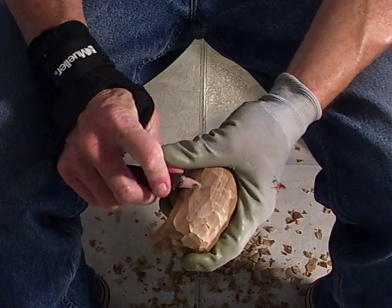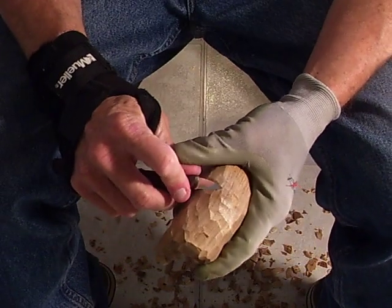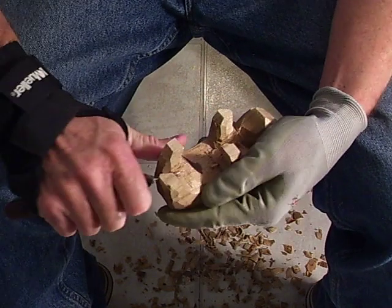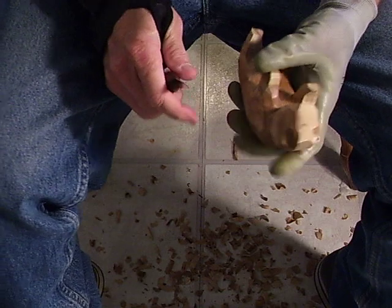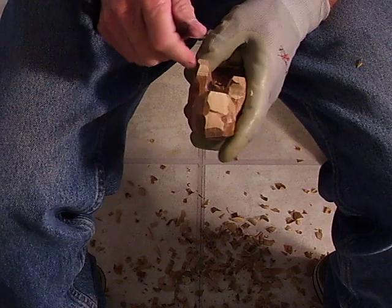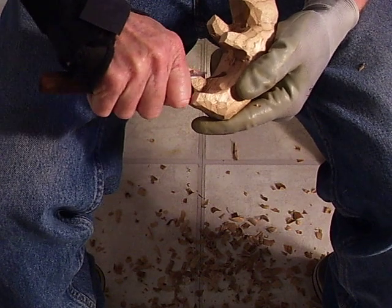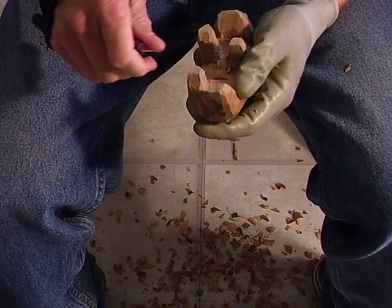We're getting down to the nitty-gritty on our piece here. We're just going to take these legs. When you get to the front of the legs, just lightly point them just a little bit — just sort of point them to give an indication of the hooves, nothing drastic, just like that on these pieces.